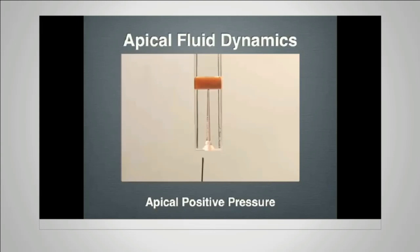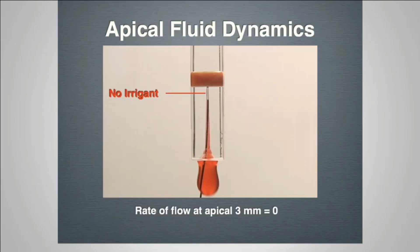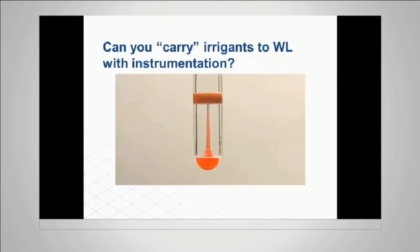Following the manufacturer's recommendation, we stay two or three millimeters away from working length, gently press on the syringe without binding the needle into the root canal system, and irrigate. But how much solution actually gets into the apical one-third? That would be zero. The rate of flow in the apical one-third is zero.